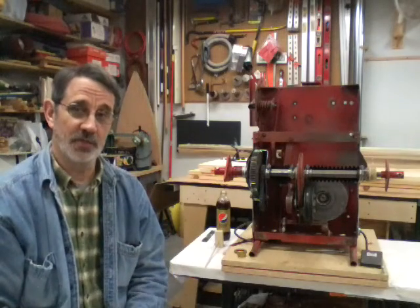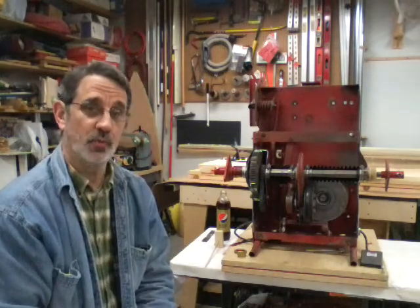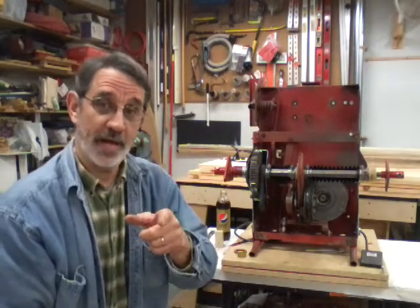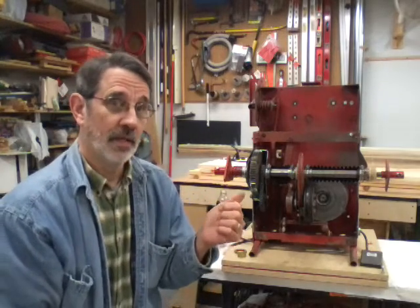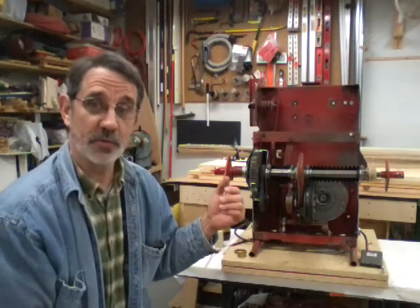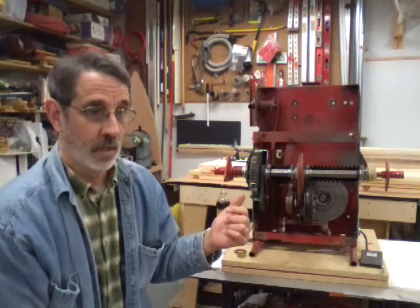Hi guys, I'm Jim and this is Jim's Fix-It Shop. I got home tonight and I've had a lot of emails on how to rebuild a Snapper. The last one I received was from John. Now I'm going to go through some stuff on what I do when I get one in, how I tear it apart, what I tear apart, and what I check to let you know what you need to fix.